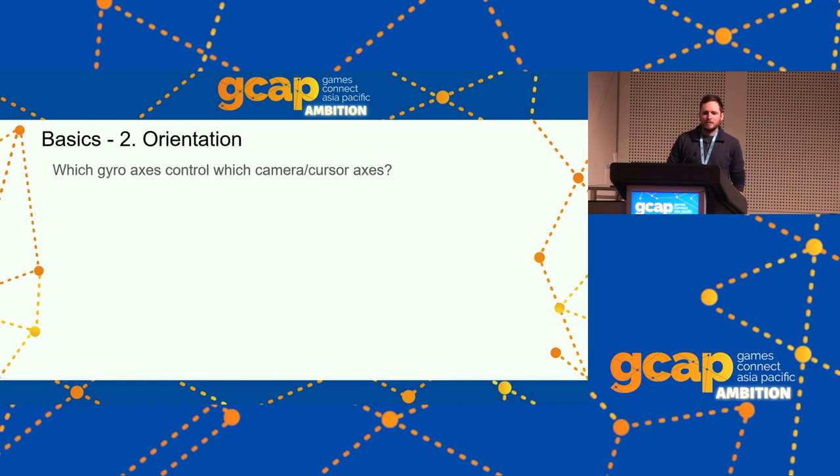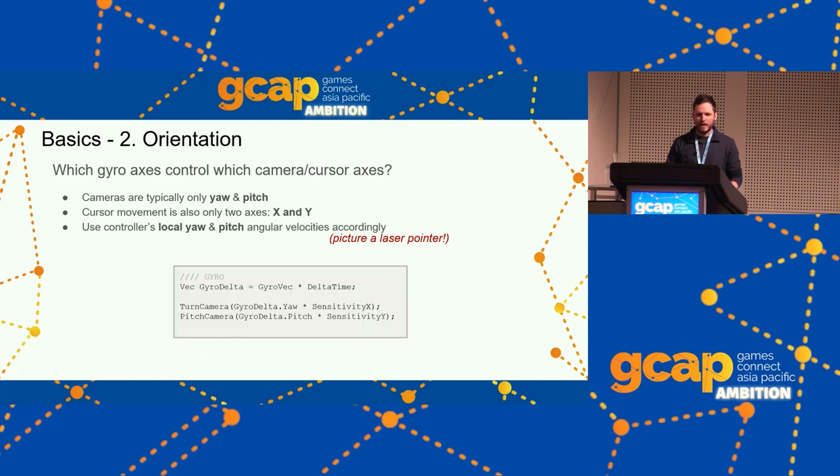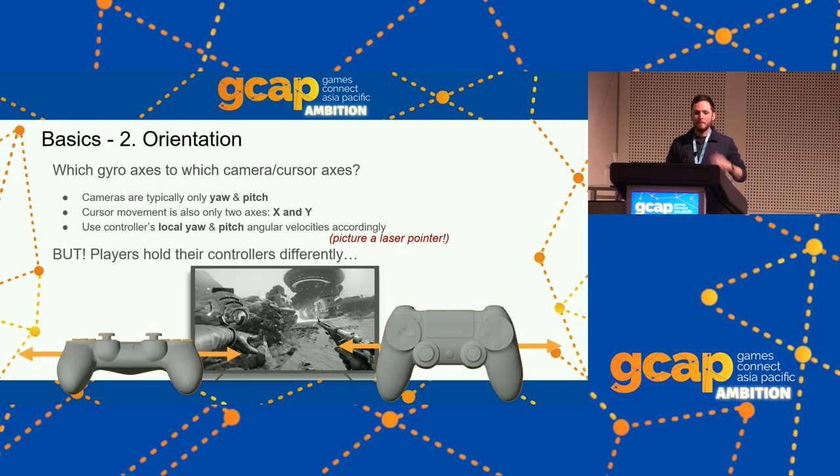Orientation: which gyro axes control which camera or cursor axes? Cameras are typically only yaw and pitch — you're only controlling two axes. Use your controller's local yaw and local pitch angular velocities accordingly. Imagine your controller has a laser pointer sticking out the front — how would you move it to make the laser pointer go left/right, up/down? That's the axis you want to use by default.